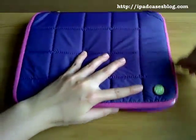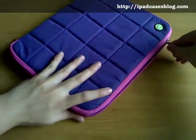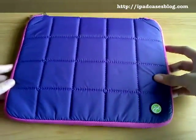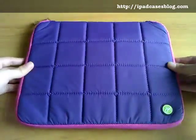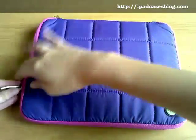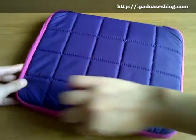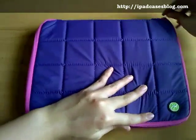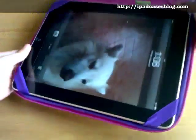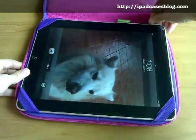And then when you close it, it fits perfectly well. And you'd know that your iPad is safe and secured in this Gekko swag bag. Let's try to open it one more time. And even if you open it all the way through, you'd know that your iPad is still safe because it won't fall out, because of the elastic bands that you have right there.